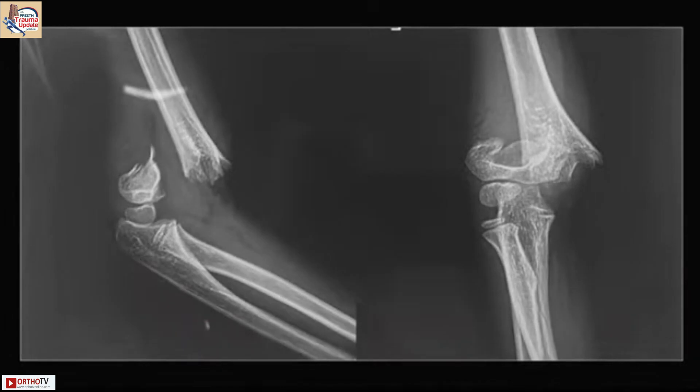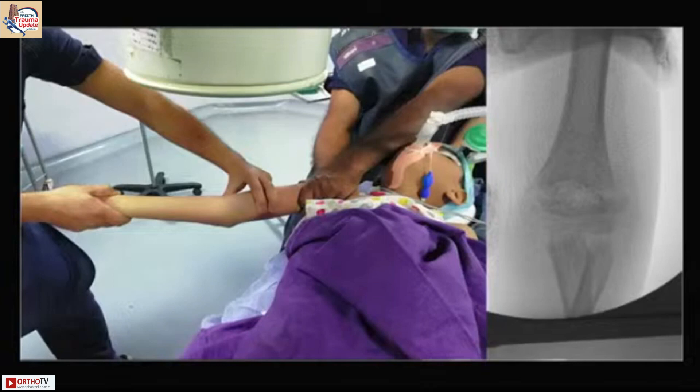Note the fracture pattern, note the comminution, note the line obliquity before you assess the direction of displacement. Once you are satisfied, plan traction in about 20 to 30 degrees of flexion and correct the sagittal plane.